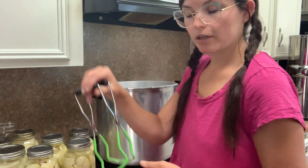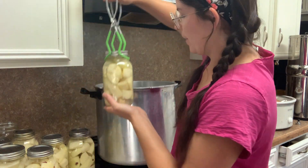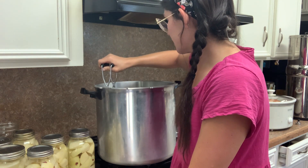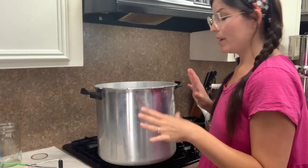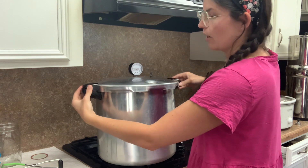Now we're going to place all of our jars in. I've got my tongs, my water is steaming and hot, my jar is warm, but I'm still going to lower it in slowly — just in case my water is a lot hotter I don't want to shock it. If you've ever canned and found a jar with the bottom circle perfectly fallen out — the glass severed itself in a perfect circle — it's because your canner was way hotter than your jar. Now all my jars are inside. I'm going to add on my lid and go ahead and lock it.